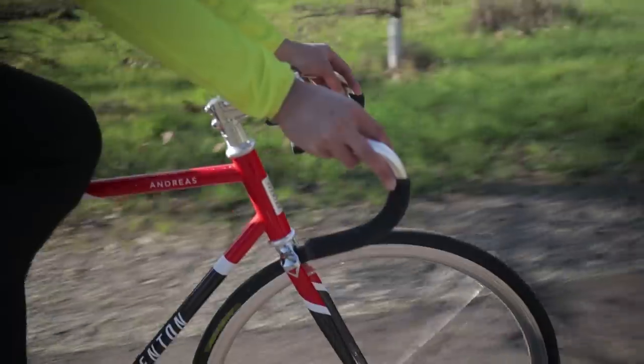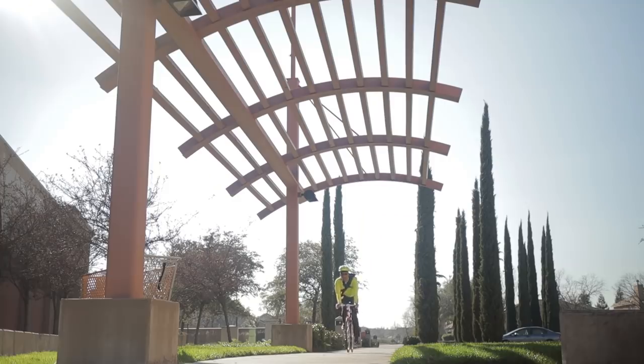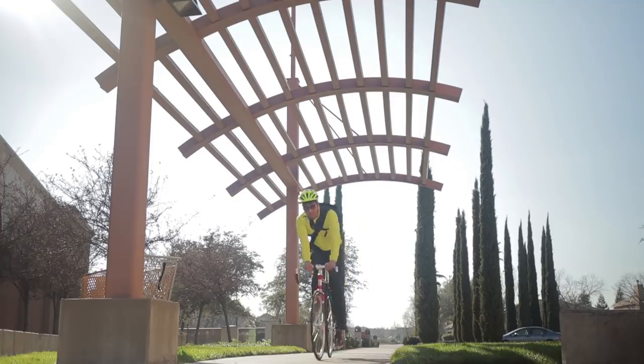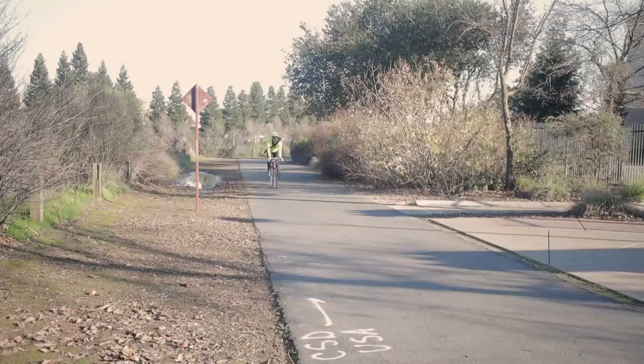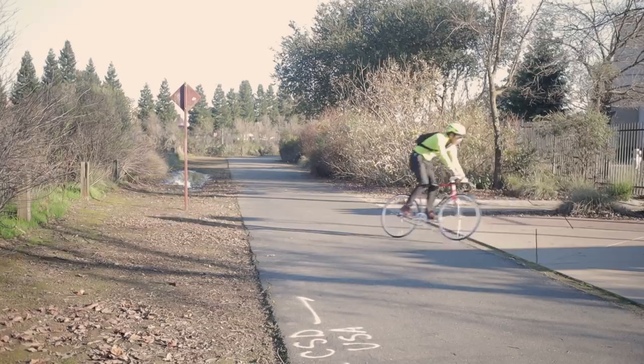There's no geometry chart available from Aventon for the Andreas, but in my experience it feels like track-ish geometry instead of true track geometry. What that means is that I haven't experienced any toe overlap, which is a plus for street riding. The Andreas reacts very similarly whether you're steering via turning the handlebars or leaning the bike — it's not overly reactive, it's not sluggish by any means, but it's neutral and predictable, while still being able to take sharper corners if you lean the bike into them.